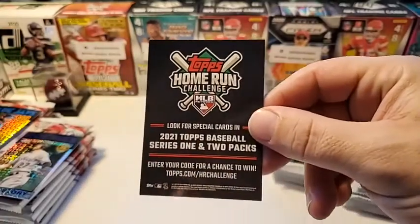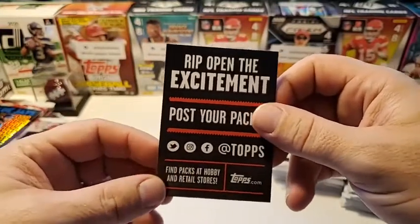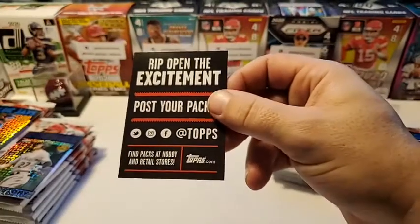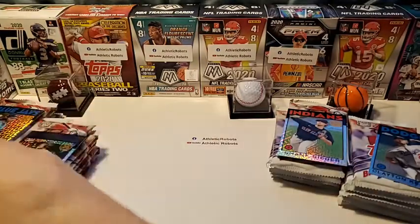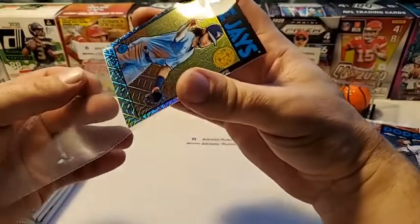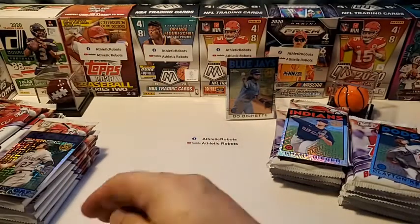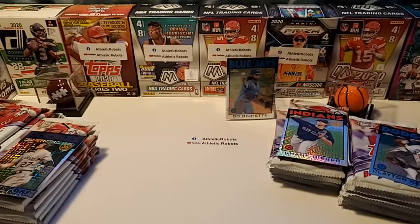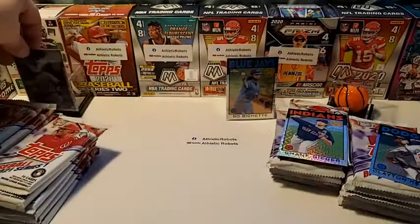There's a card in here to look for — the home run challenge cards. Last year I got the Kepler and I won! They send you a card that's serial numbered if you can guess a game where he hits a home run, so that's cool. I like this Bobo Chet — that'll go nice with my collection. I've got like 50 Bobo Chets and I'm deciding on whether to get them graded. He hasn't played and proven himself yet, but he is collectible in the hobby.